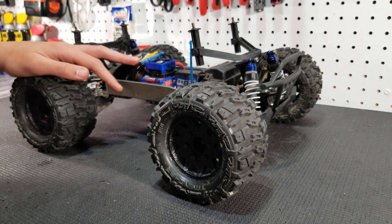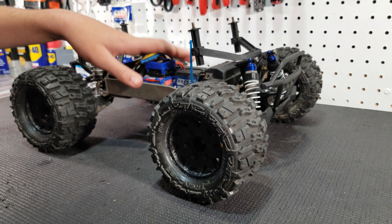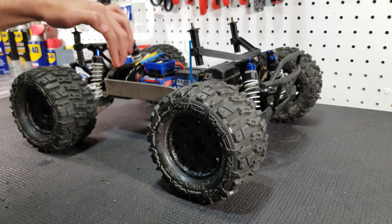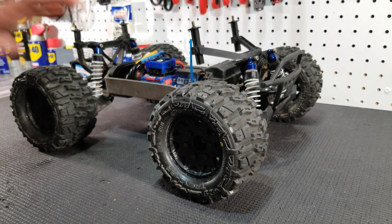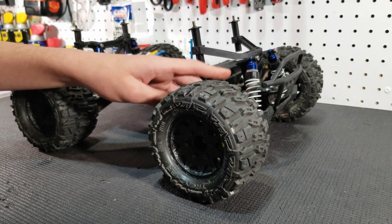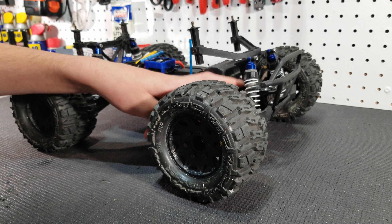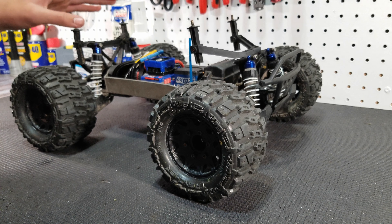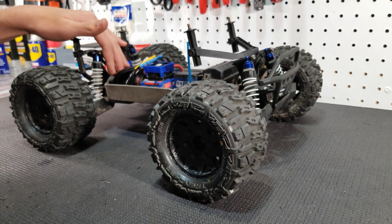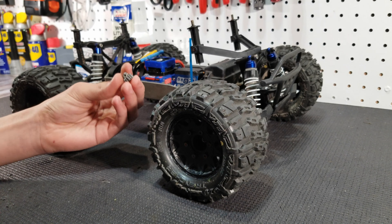Alright guys, so now we're done installing the new ring and pinion in the front diff and we're also done installing the new Robinson Racing 11-tooth pinion gear. As for the install, it was pretty simple. We did have a few hiccups — the front ring gear was a tight fit onto the diff cup, but we did sort it out.